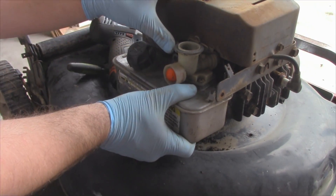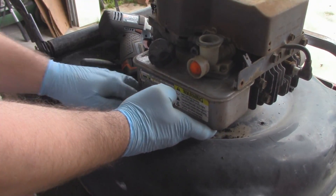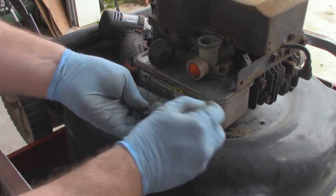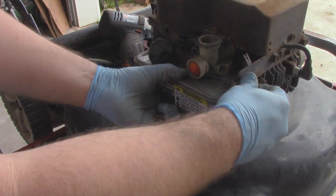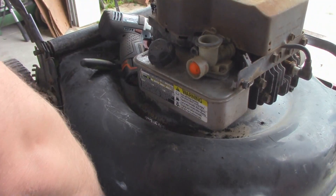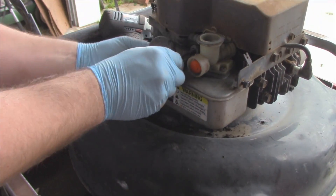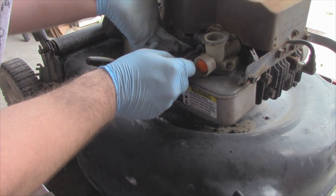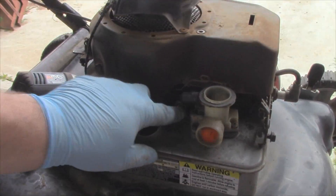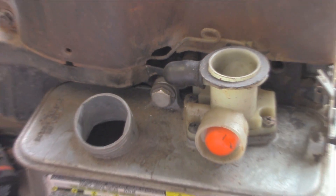It does have the O-ring inside of the throat there. Make sure the PCV line is in place. Thread that bolt in, same with this one. Alright, so the gas tank is on.